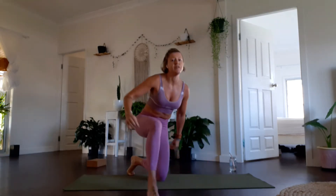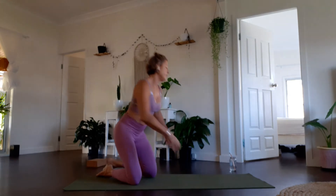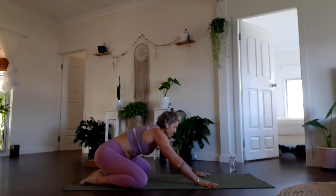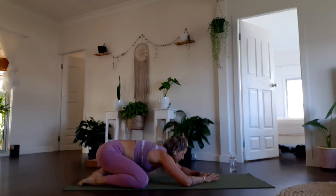My intention for you all is to have fun, play, and explore different ways of moving your body that you may not necessarily do. All you'll need is a mat and a block if you have one — if not, a water bottle is a great idea. We'll start today in child's pose, bringing the knees wide with toes touching, as an invitation to open up the hips.